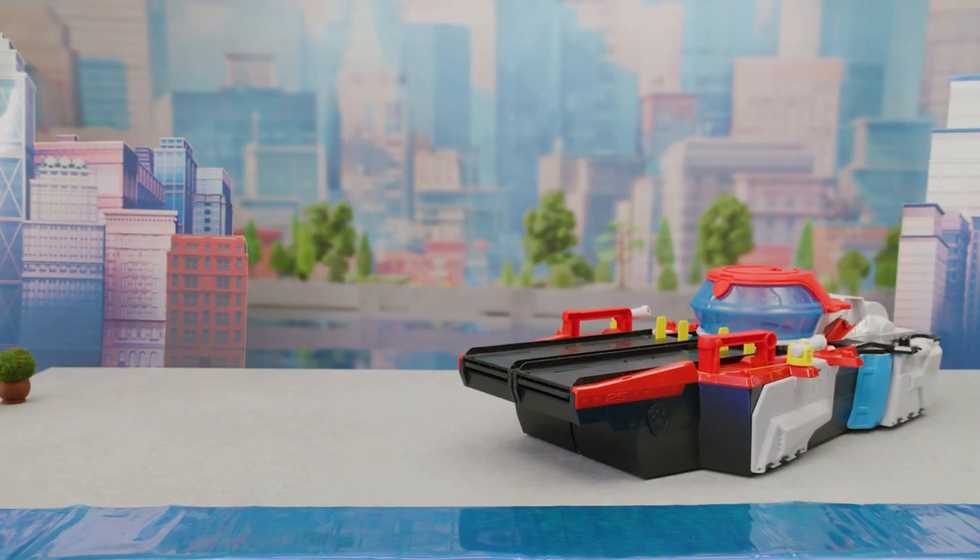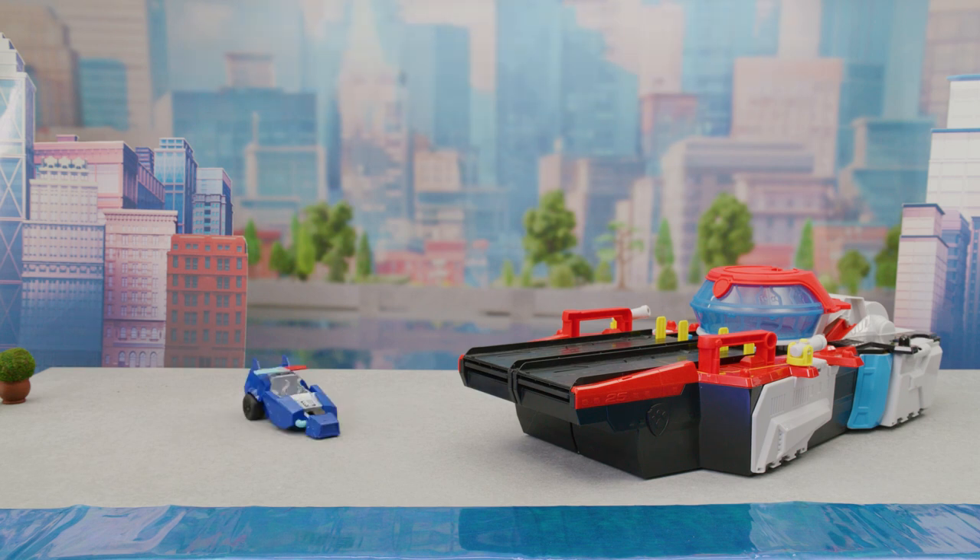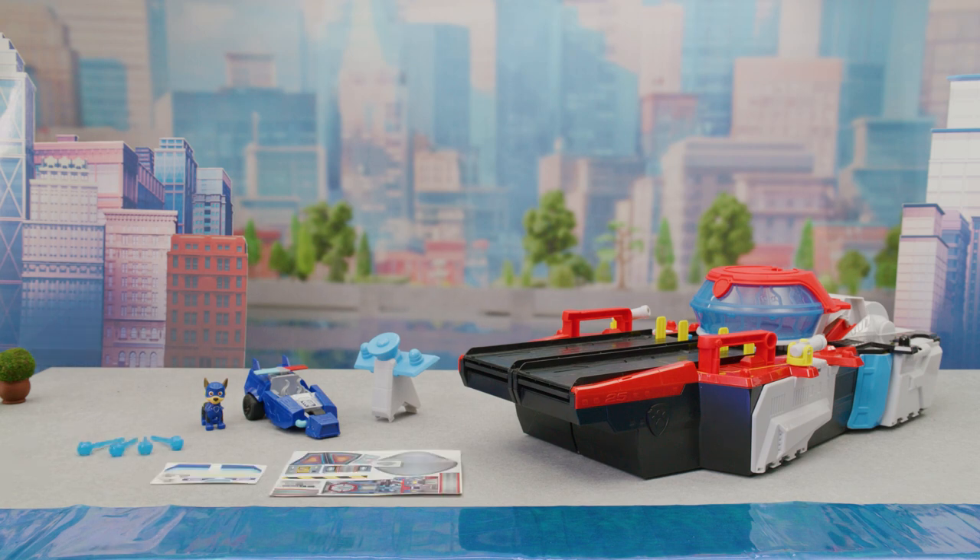Inside, you'll find everything you need for the Aircraft Carrier HQ: Chase vehicle, Chase figure, command center antenna, four projectiles, sticker sheets, and an instruction sheet.